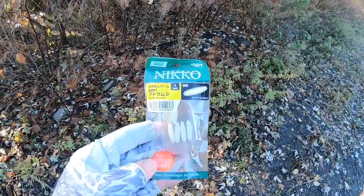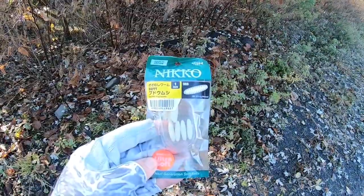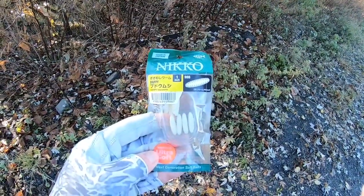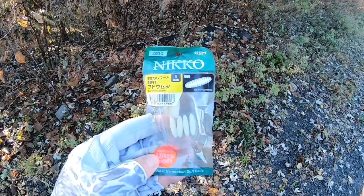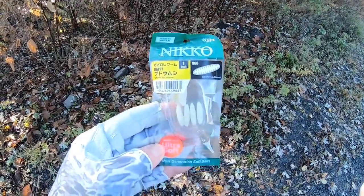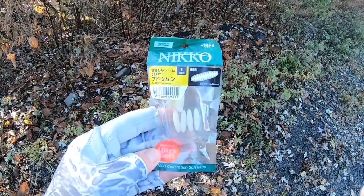Here's what we're gonna throw at them, guys. This is a one-inch Nikko waxworm. I've used these lures in the past for perch, different types of panfish, and they did very well. It's the first time I'm gonna be fishing with them for natives, so we're gonna give it a shot.